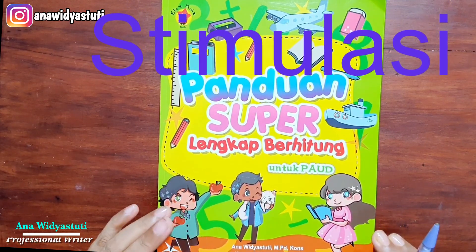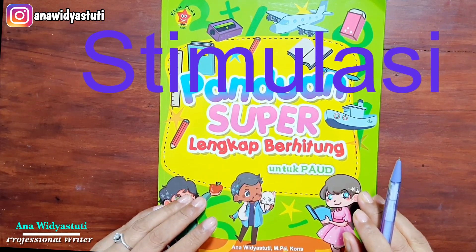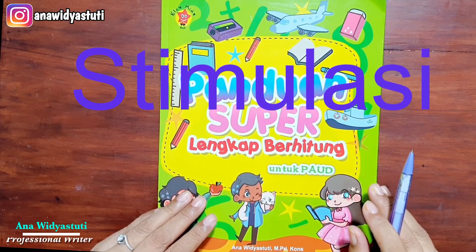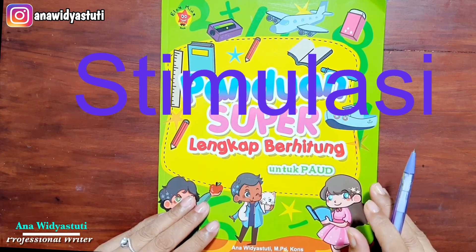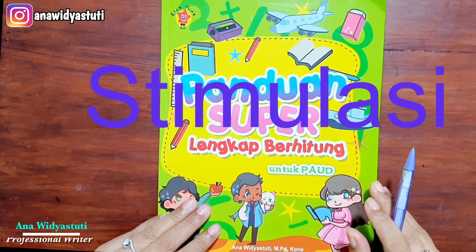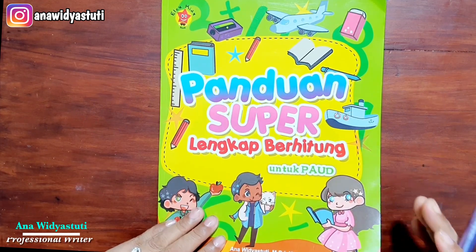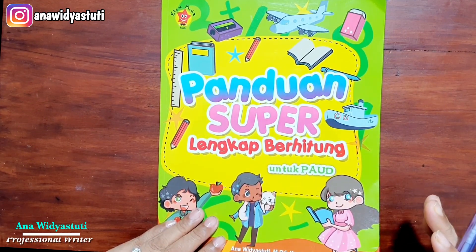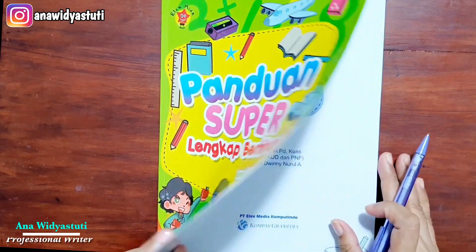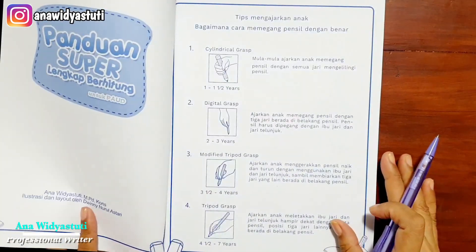Salah satu contoh stimulasi adalah bermain plastisin. Simulasi anak dengan hal-hal yang menyenangkan yaitu bermain, seperti bermain play-doh, bermain lego, merobek kertas, kemudian juga meremas kertas, dan lain sebagainya. Itu yang pertama kali kita lakukan sebelum kita mengajarkan membaca, menulis, ataupun berhitung. Ini buku saya.